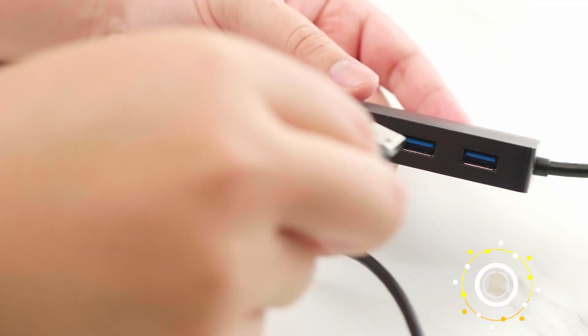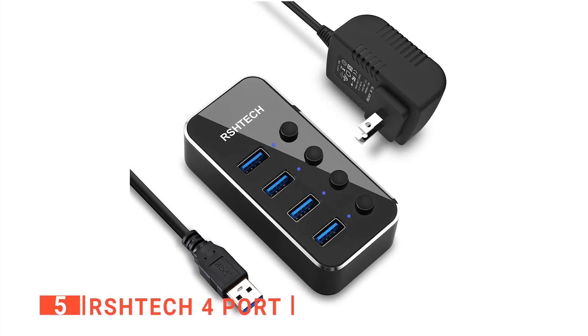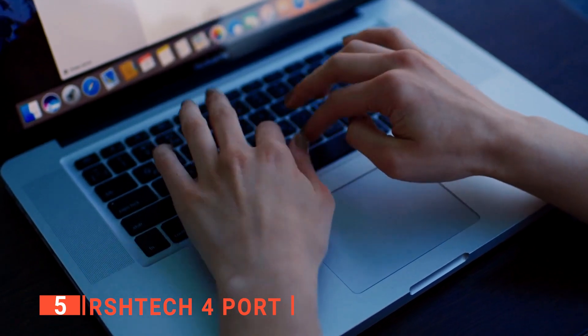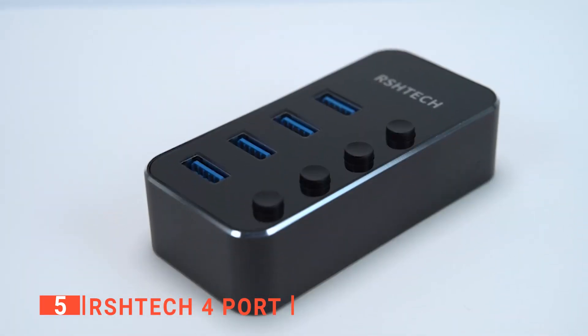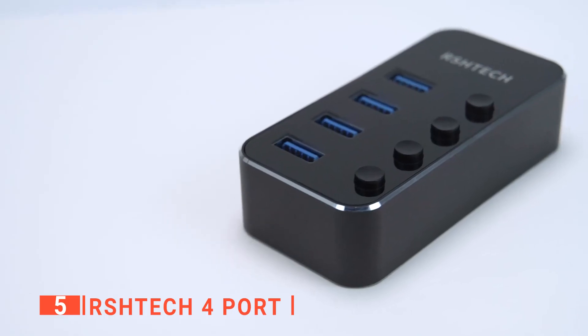So, here are the top five powered USB 3.0 devices. The fifth product on this list is the RS-H-Tech 4 port. If you've never used a USB hub, you may not see the need for one. But once you find the one that works best for you, there will be no turning back. The RS-H-Tech 4 port powered USB 3.0 is one unit you should look out for.